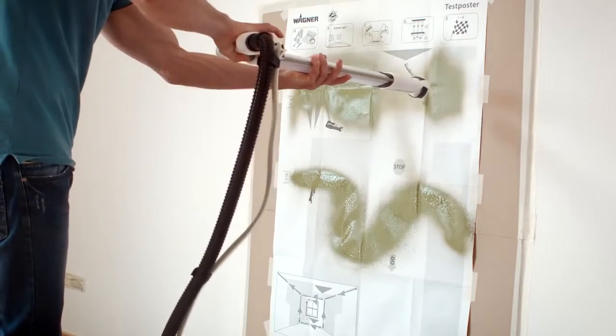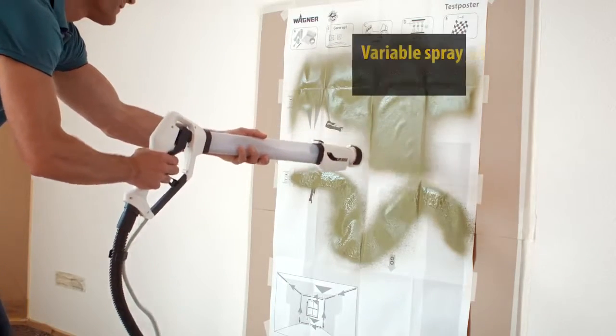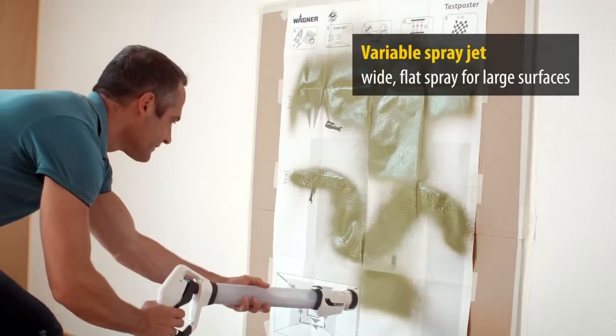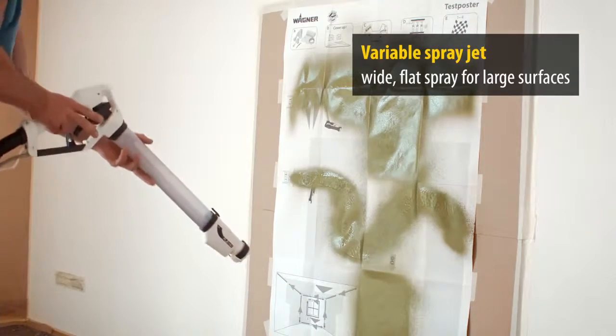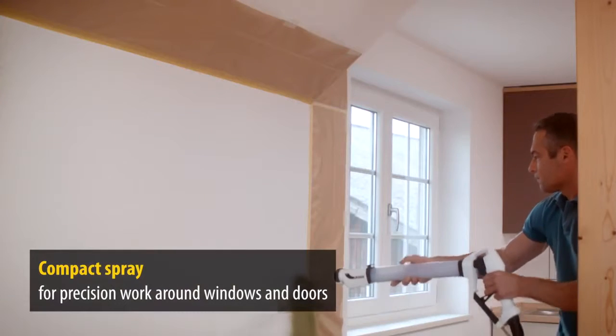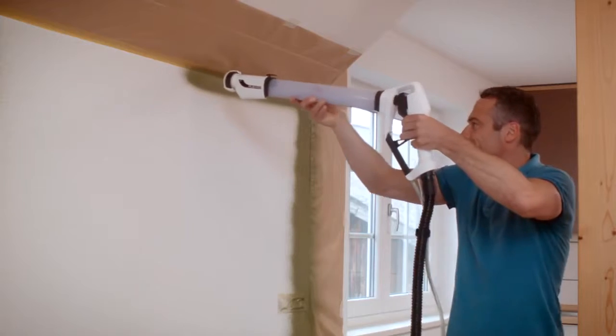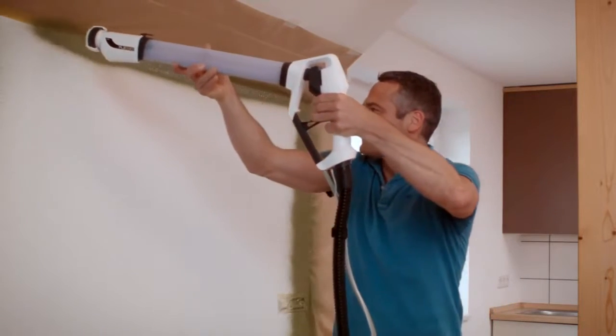The paint flow and working speed can be finely adjusted depending on the task. The spray jet is also variable: the wide setting is for working quickly and smoothly on large surfaces. If you want to work slower with more precision, the paint jet can be adjusted to a compact and targeted jet — ideal for precision work in corners, around windows and doors.